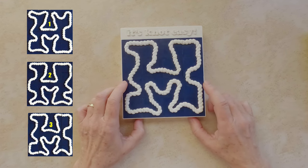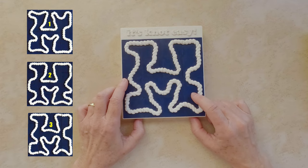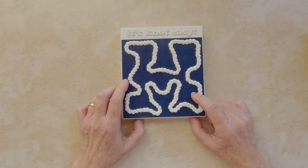You are officially obsessed with this not-easy puzzle, right? Well, guess what — I have another one for you. Check the video on the screen.